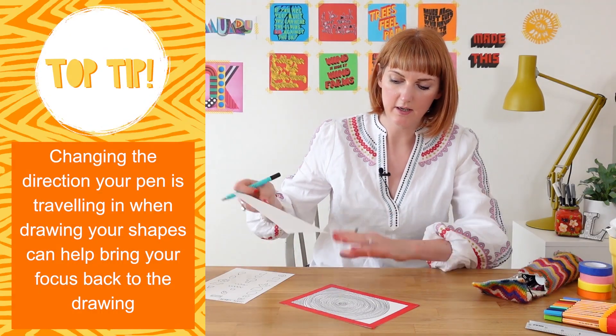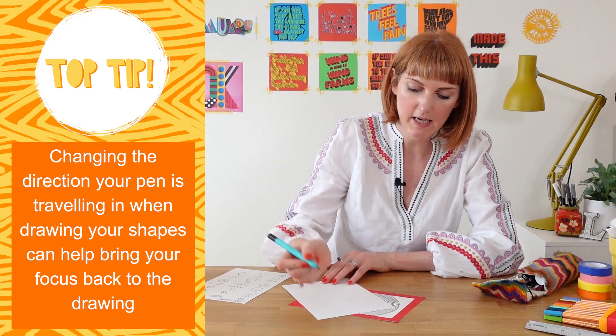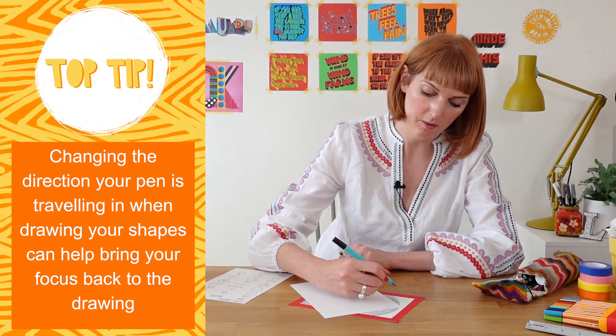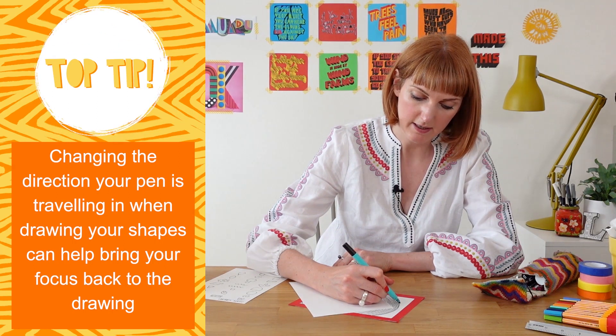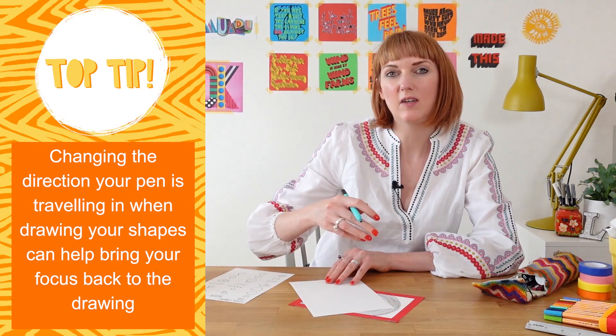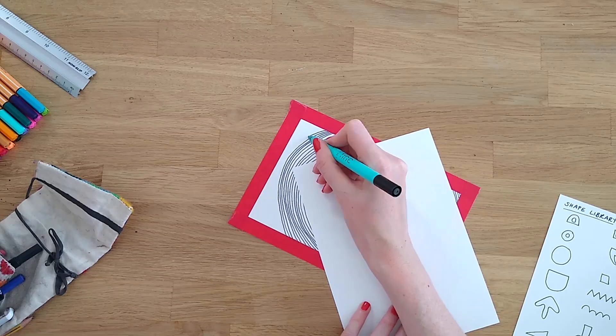Something else I often do with this type of pattern is change the direction of the lines I'm drawing — sometimes I'll create that curve in a clockwise direction and then sometimes in an anti-clockwise direction. Changing it up like this can also help to bring your mind back to the drawing.